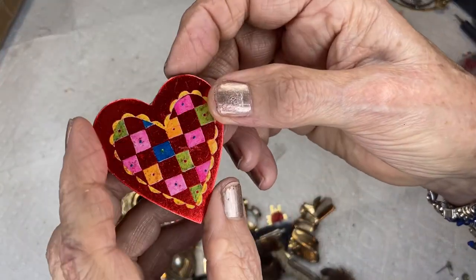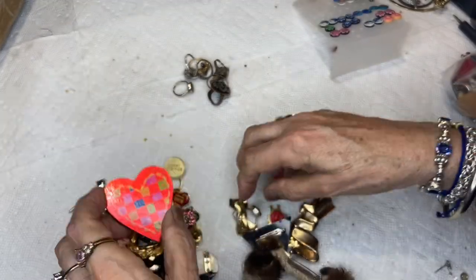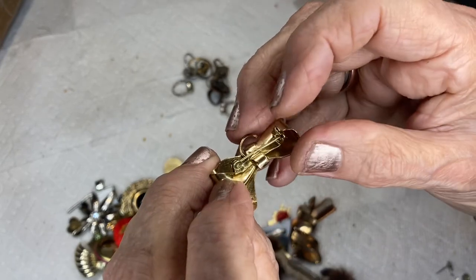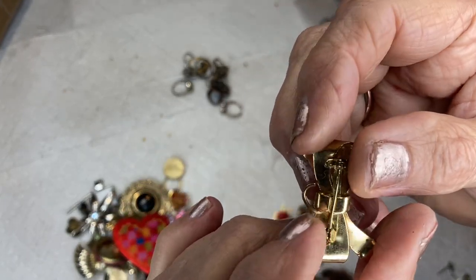This looks like a checkerboard with a pin — it's a heart. This is a bow pin, gold tone, and it looks like something was meant to dangle from it but it came loose.